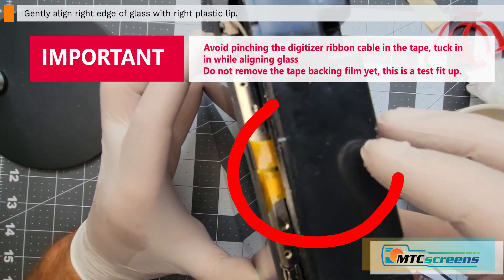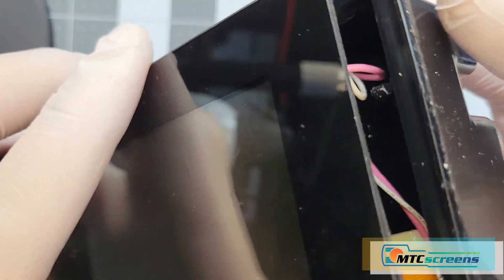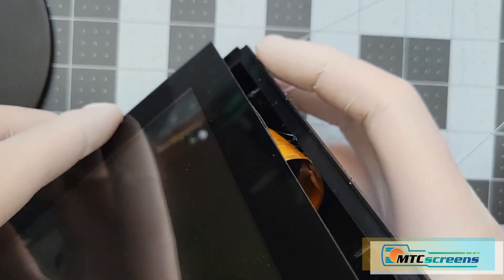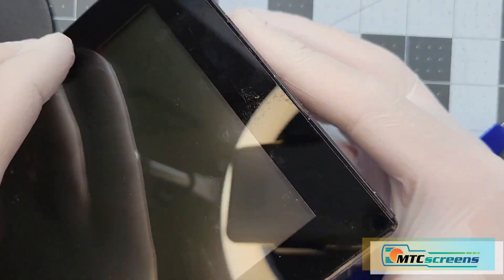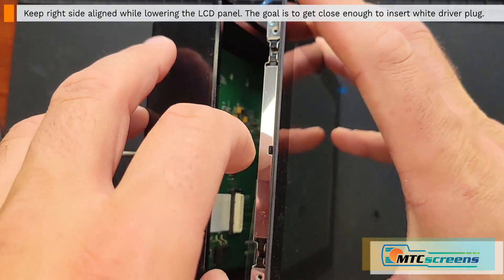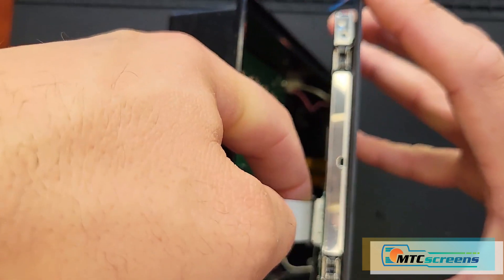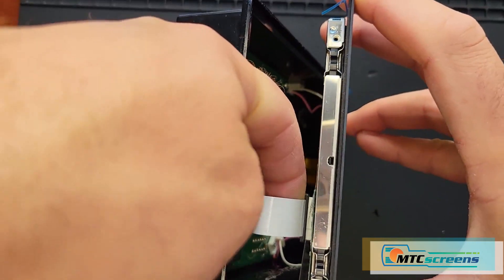Now align the right side of the new panel with the right side edge of the plastic housing. A couple of notes: don't pinch the digitizer ribbon cable — tuck it into the plastic box if needed, and really try to avoid pinching it on that lip. Also, don't remove the tape backing film yet — leave that connected. We're going to do a test fit and test to make sure everything is good before securing the panel with tape.